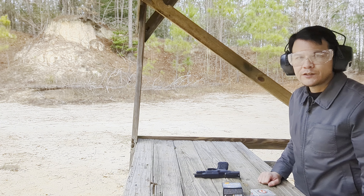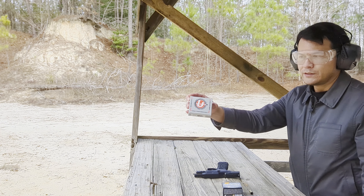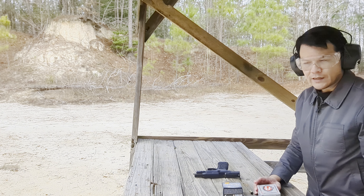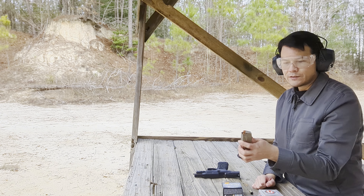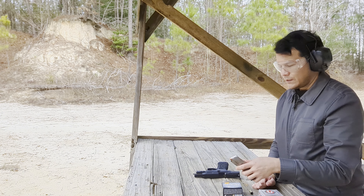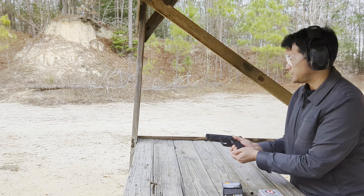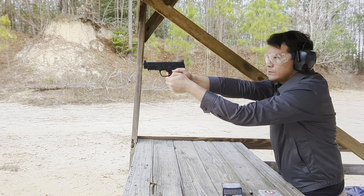Now we're going to go back and check function to see if I can get the magazine to drop again with the Underwood ammo. I only have 10 rounds left, so the first five rounds at the top of the magazine are CCI Blazer. We're going to shoot this and see what happens. It's definitely softer recoil.